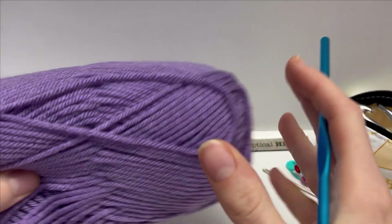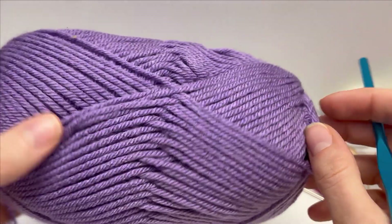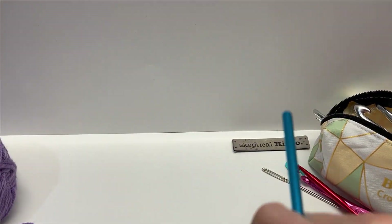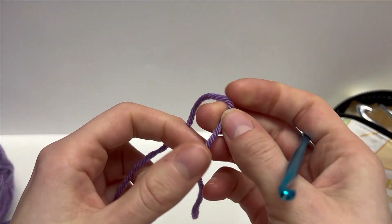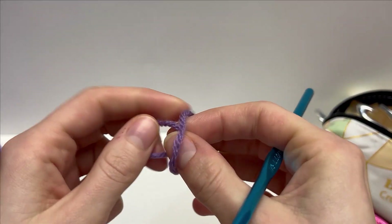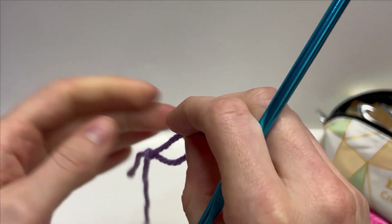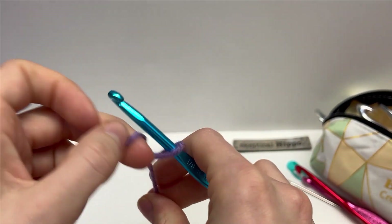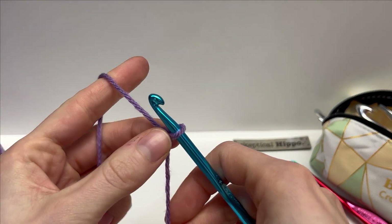For this tutorial, I'm going to use a worsted weight acrylic yarn, and I'm working with a 5.5 millimeter hook. To start this stitch off, we're going to do a slipknot, and then we're going to work a foundation chain that's a multiple of four plus one. So I'm going to work 21 chains.